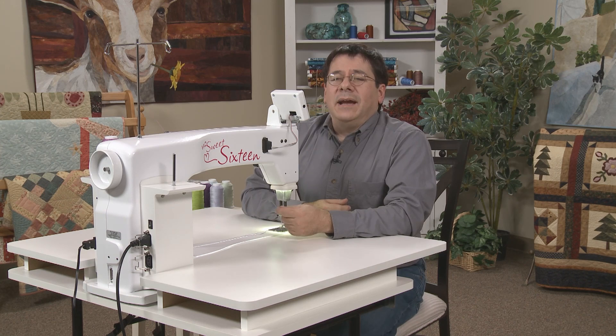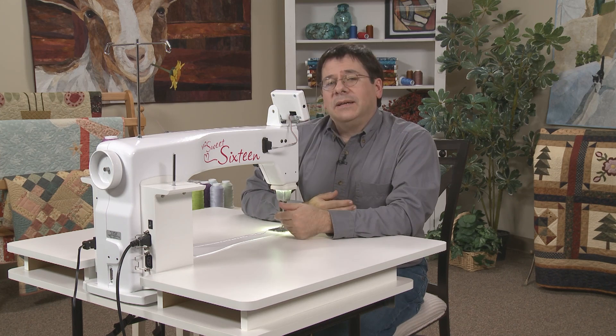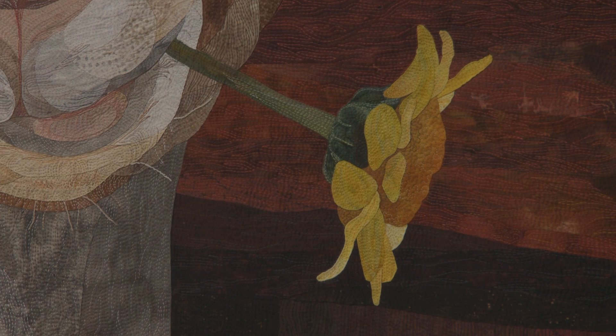I do hand appliqué for all of my quilt tops and my quilting is designed to enhance that appliqué. If you're familiar with any of my work, I mostly stick to pictorial work. I do animals, I do flowers, trees — simple objects that I can recreate in fabric.